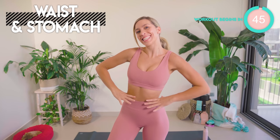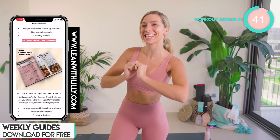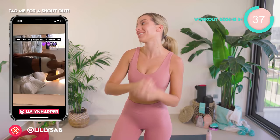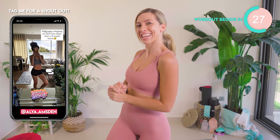This is your 20-day sexy waist and abs challenge. Do this workout for 20 days in a row and let us know how you get on in the comments below. You can get incredible results like these ladies just here, so please don't give up. It's only six minutes long — no equipment needed. All you've got to do is commit to six minutes every single day.